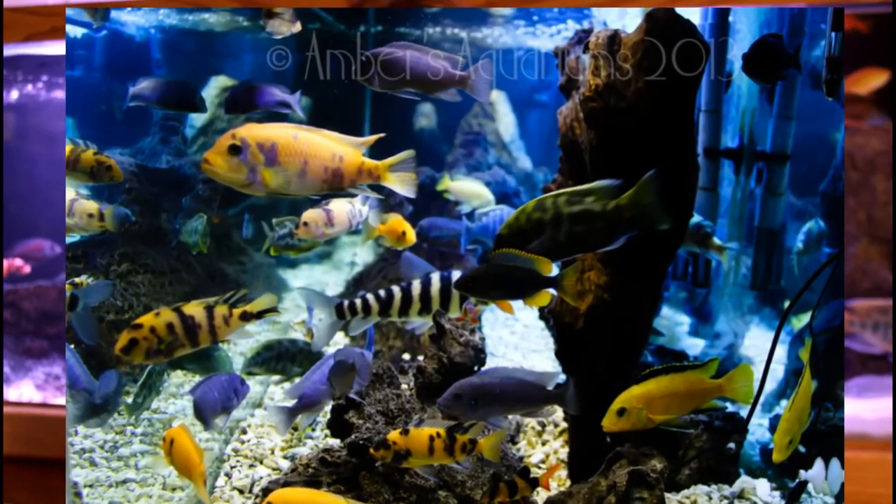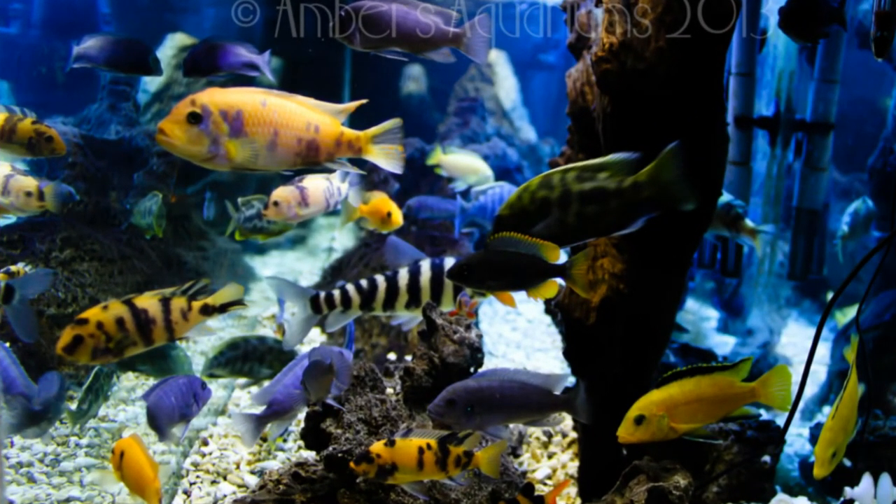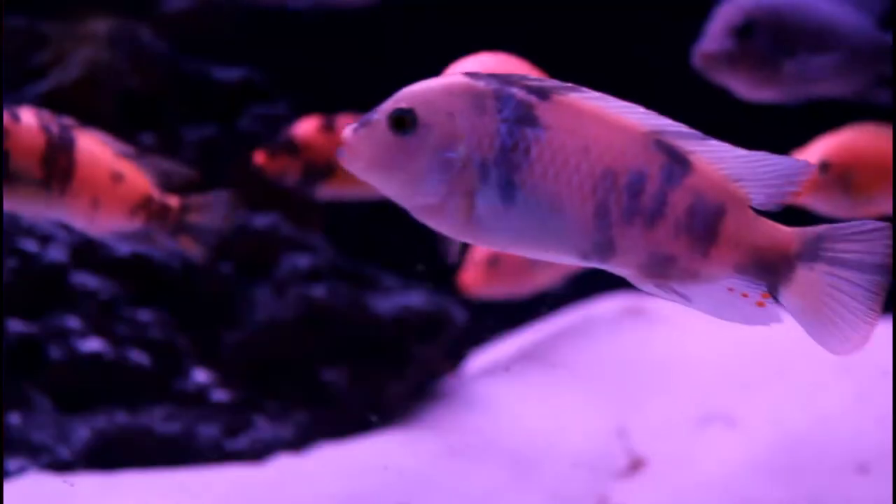I went to my local fish store and had the owner order in some Africans for me. I decided to go with the Malawi cichlids. Aside from saltwater fish, cichlids would be the closest in color you can get, and some of them are absolutely stunning. They're great fish to keep — very colorful and very easy to care for. The more you have, the better it is.